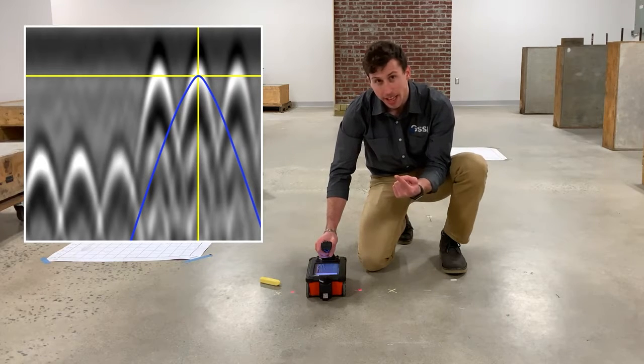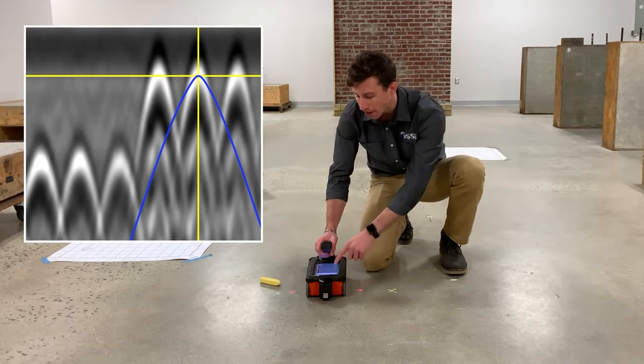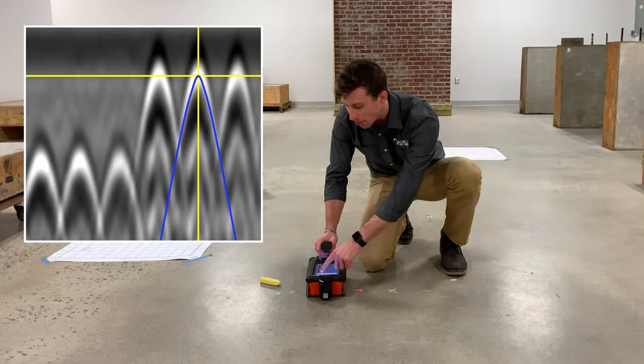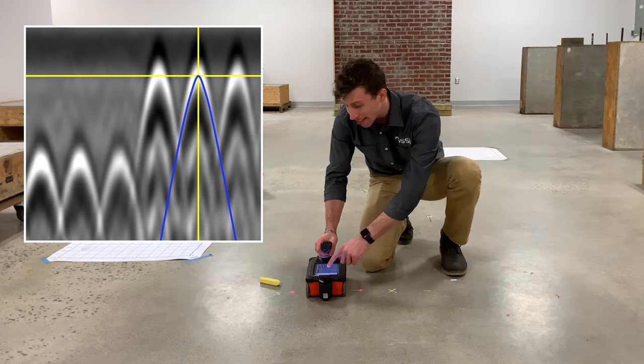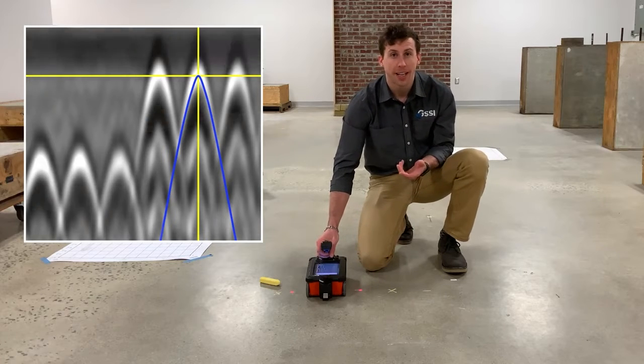With the tool on the screen, I can then take my finger and move it along the vertical scale, or use the up and down arrow keys to change the shaping of the tool so that the tool fits the target that I see on the screen, thus calibrating our dielectric constant.